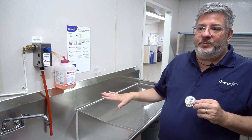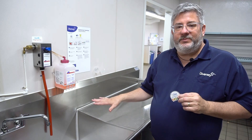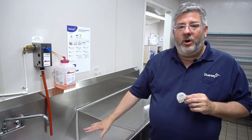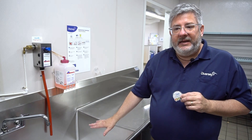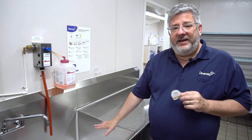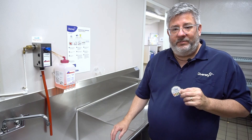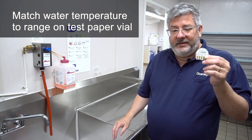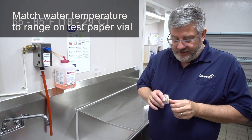Know that in this process, temperature does have a factor, so refer back to your chart and make sure that your water temperature is correct. It's not the sanitizer that is affected — it's the test strip that's affected by water temperature. So we want to be in that temperature range, and the temperature range is right on the test vial.